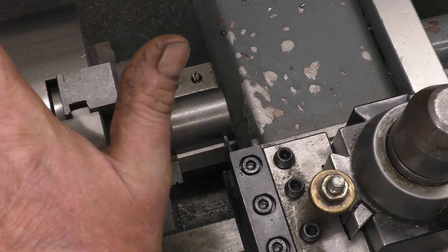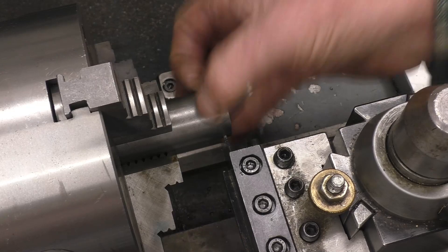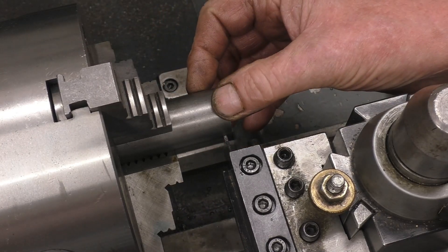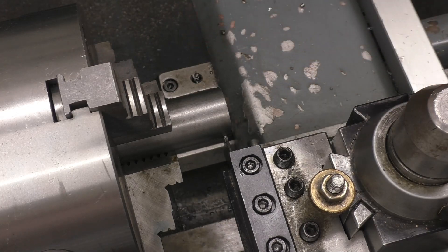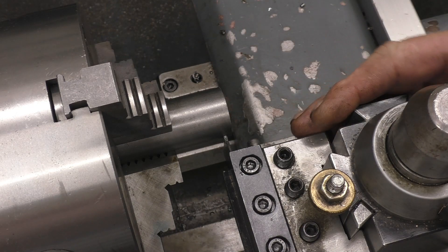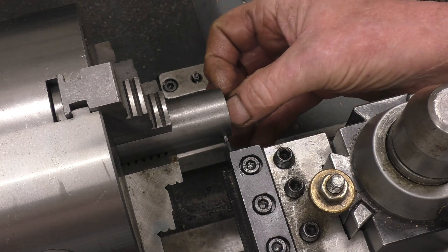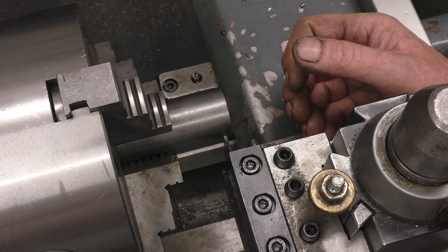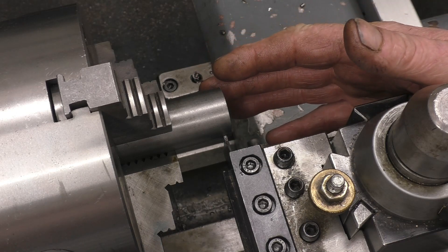Now cutting speeds. This is 30mm mild steel bar and I'd machine that at probably 1000 RPM. For parting off I'd probably use 200 RPM. We're talking about surface speed, and you must remember that as you get closer to the centre the surface speed reduces — the outside has a greater surface speed than the inside.